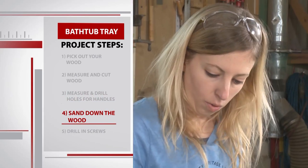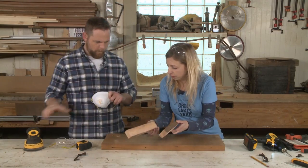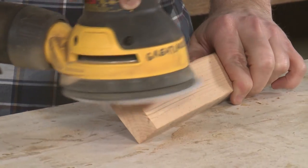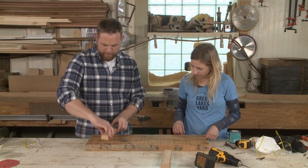We're going to give the whole board a good sanding, and then while we have the sander out, we're going to sand the support blocks as well. Let me put my mask on. Everything is sanded. Now we just need to attach these two boards.